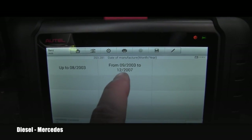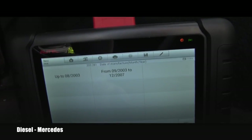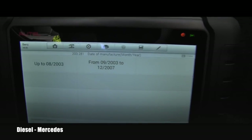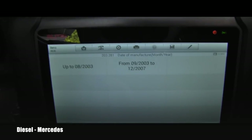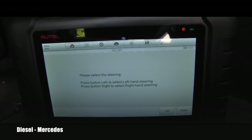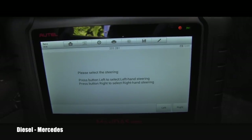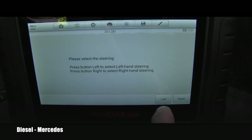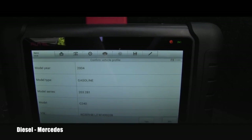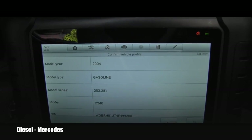I know this vehicle is a 2004 — looking at the door, it was actually made in October 2003. So I will click this one. It asks to select the steering: left-hand or right. We're in the USA, so it's obviously left-hand. It's a 2004 gasoline. The VIN and everything is confirmed. Let's say yes.